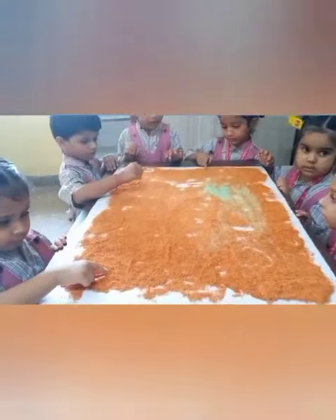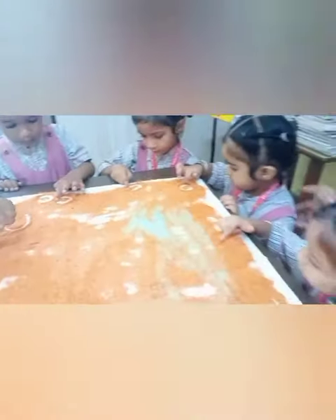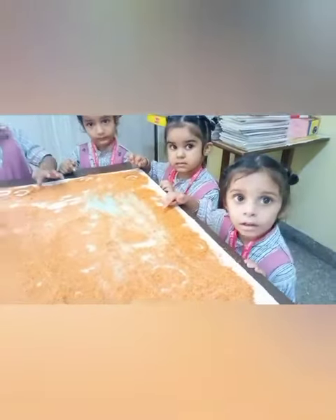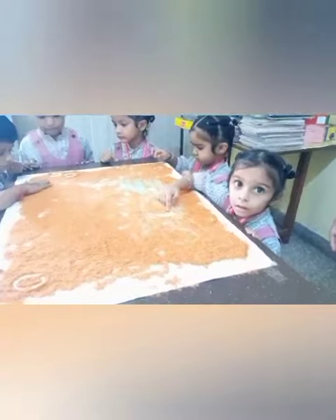Draw it. Very good. Please draw the shape. Draw the circle.